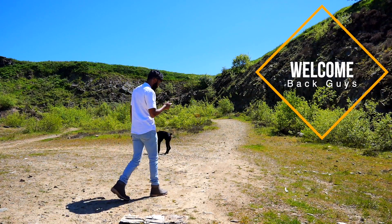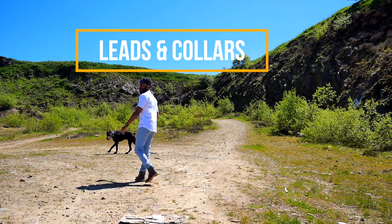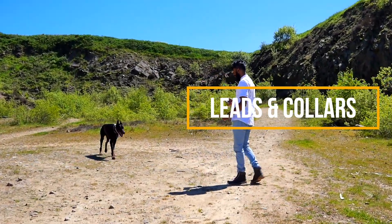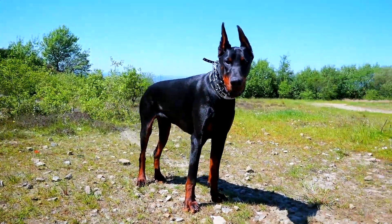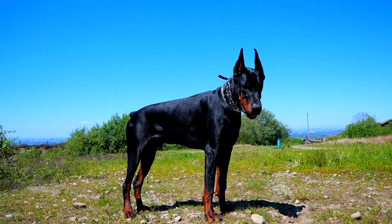Welcome back to my channel. On today's video I'm going to be talking about the different types of collars and leads that I use, and I'll try and point out a few pros and cons of each one. I haven't got every single color or every single lead, just the ones I've been using so far and the reasons why I tend to use specific ones over others.